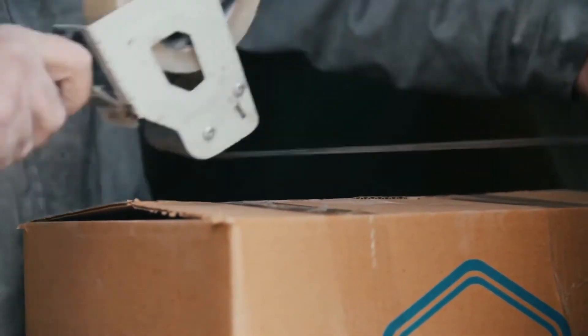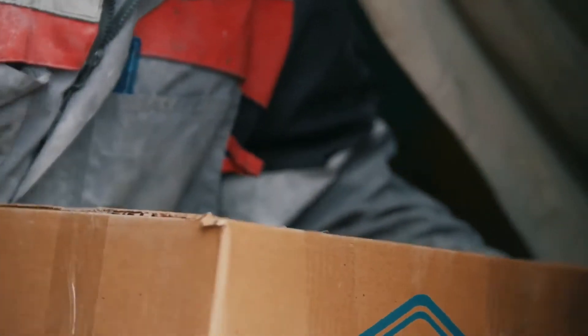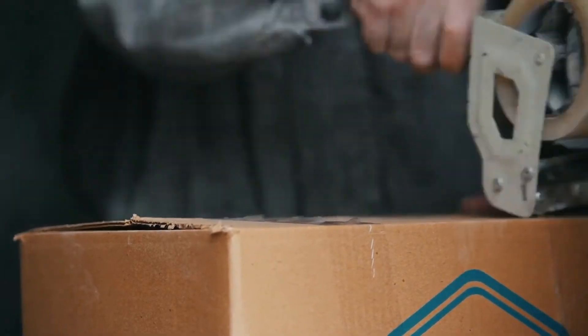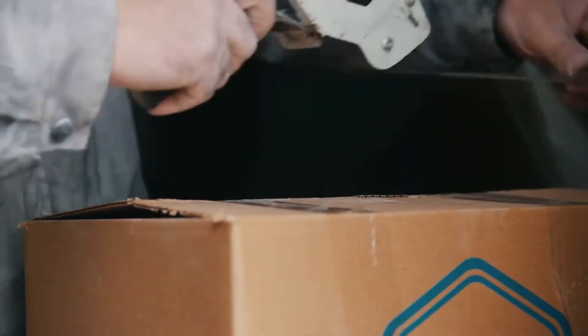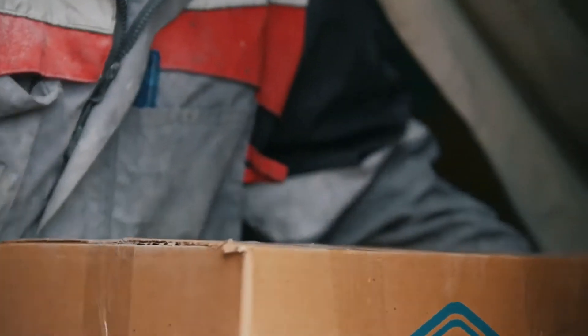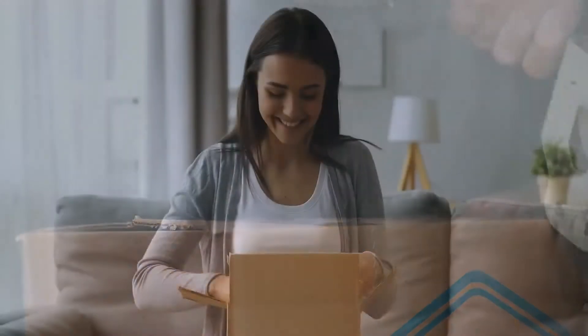Material such as bubble wrap, polystyrene chips, polyethylene foam, or even shredded paper will cushion your items. This will prevent them from moving around and protect them from damage. Also, don't forget to put fragile goods in the center of a package, ensuring they don't touch the sides. Your item should be well cushioned on all sides.